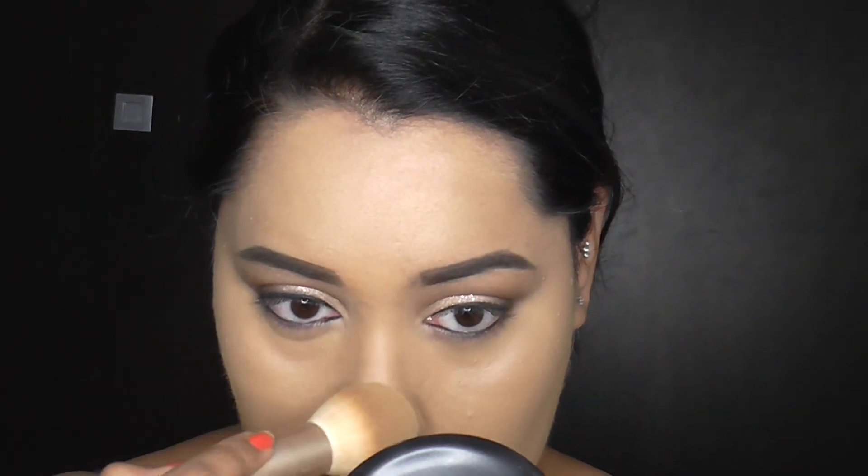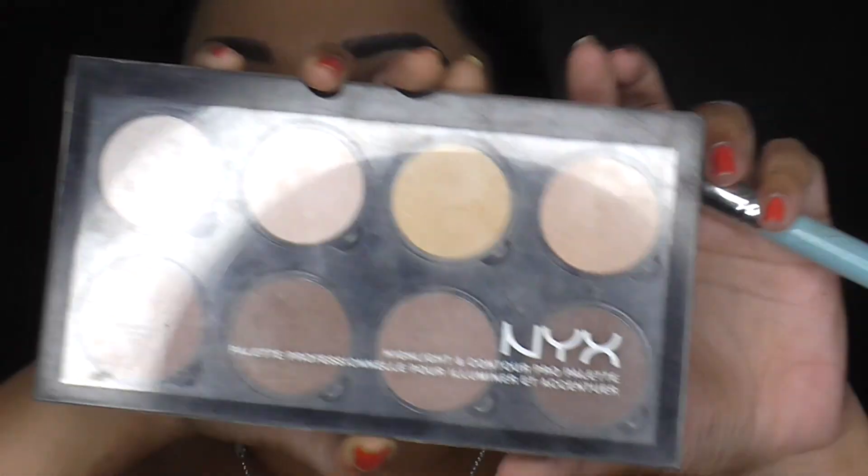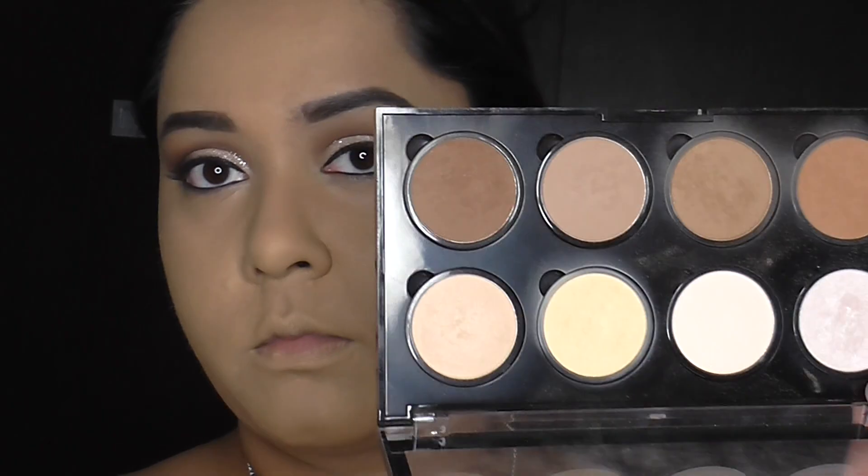Now to set the skin and the concealers, I'm using this Match Perfection Loose Powder — I think it's Revlon or Maybelline — just to set all of that into place. I really like this powder, it's also extremely lightweight and I just like the way it applies onto the skin. It's very nice and it's not that talc powdery look.